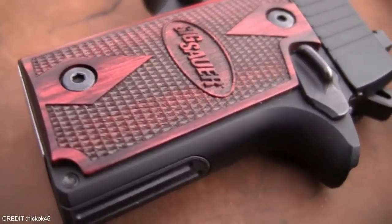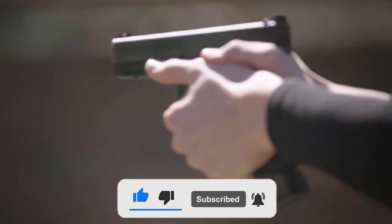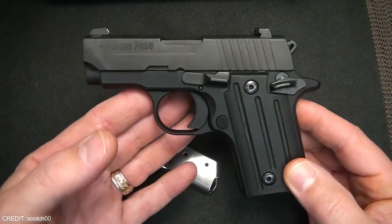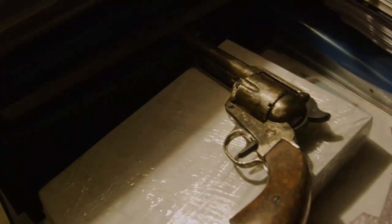Which of these low-cost backup firearms piqued your interest the most? Hit the subscribe button and let us know in the comments below. Do you want to buy firearms that are inexpensive but effective? Then check out the video on these 12 handguns under $300 that could save your life one day. Thank you for watching!